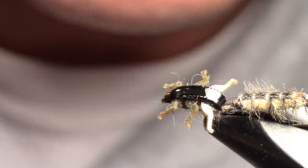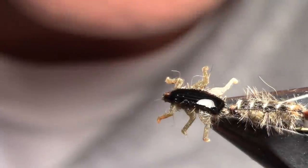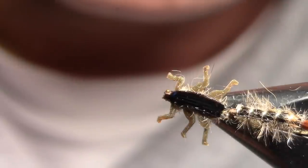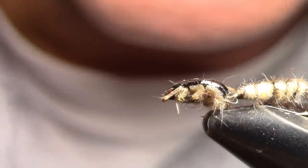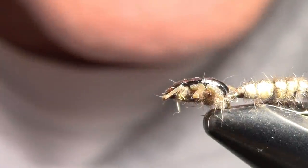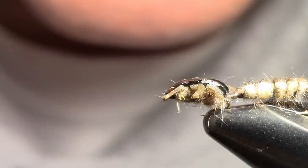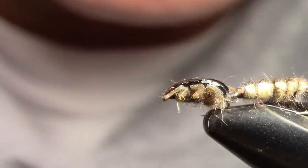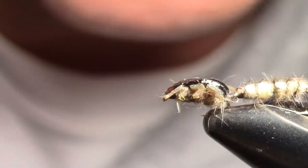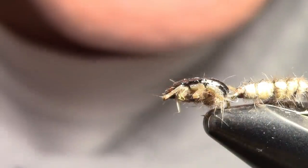Spinning it around — got a nice thicker thorax with three lively legs on, and the abdomen is bicolored with the brassy ribbing and fluffy ostrich tails. When you're not talking and you're cranking out your nymphs, it'll still take about a half an hour. For new guys it's going to take longer, but once you tie it half a dozen or a dozen times you'll start cranking them out. That is our wiggle nymph — Scott's Big Brown Wiggle Nymph. If you think it's too much or too hard, call Holsinger's and they'll sell them to you.